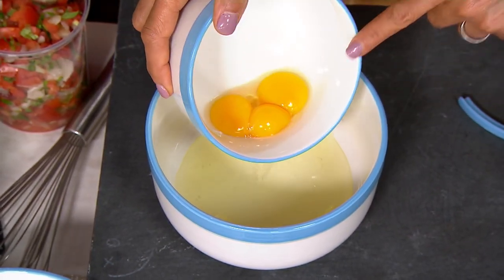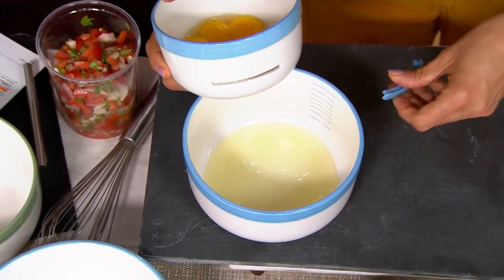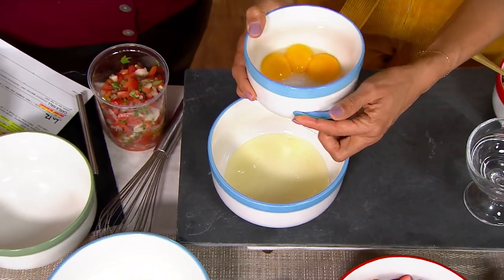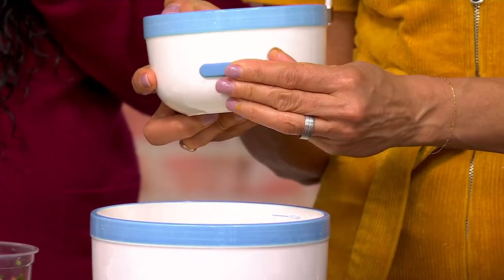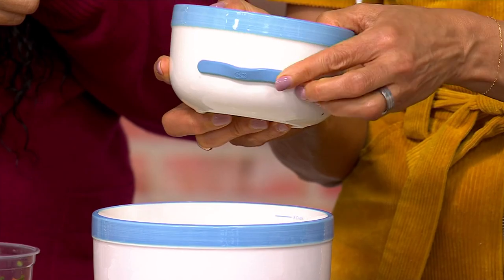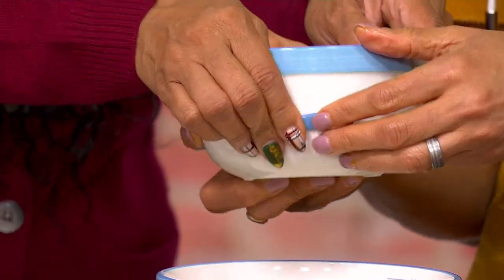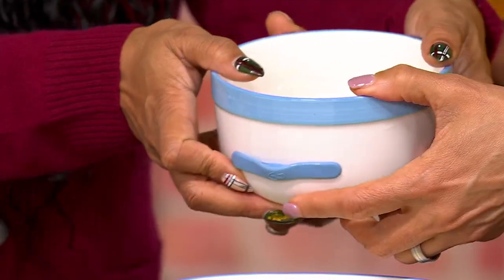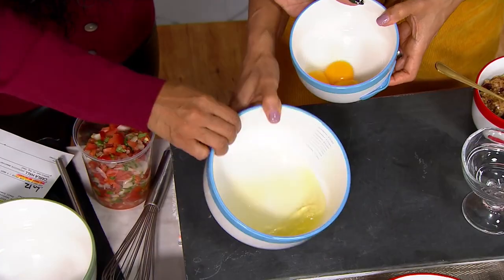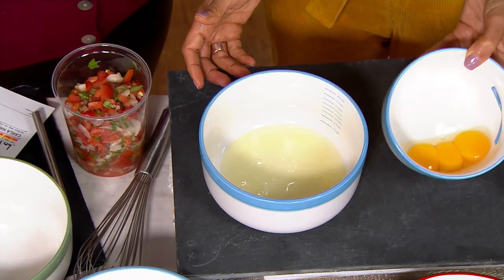If you've been following me on social media, you've seen how I do this. One egg tried to get back out, but you just put the little silicone piece right back in — it goes right back in. Look at that — completely separated! Do you know how much of a pain that is to do by hand?